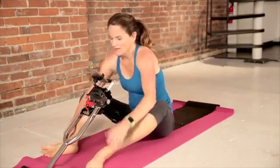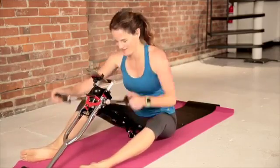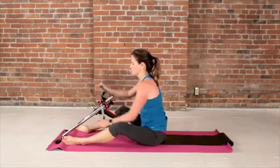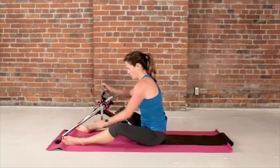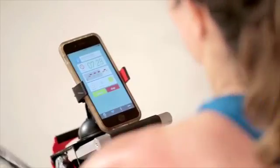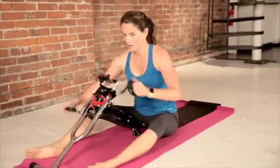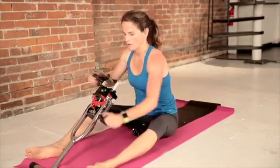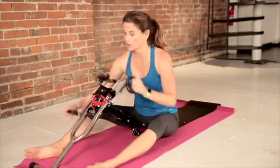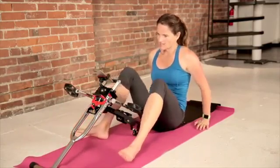Moderate zone again — here we go. Maybe turn it down. Enjoy your moderate zone. Catch your breath. We've got almost 10 more seconds here and we'll go to the moderate zone on our legs. Then you've only got one more red zone but two oranges. Let's do our legs — moderate legs.